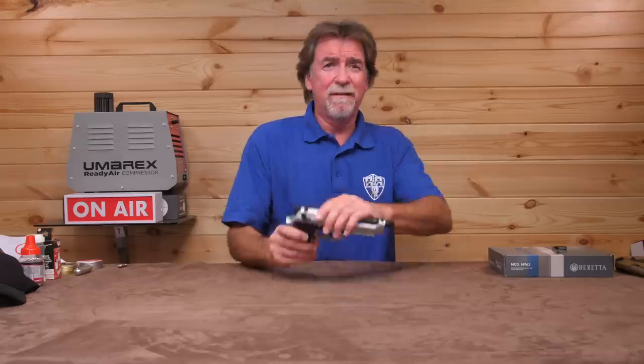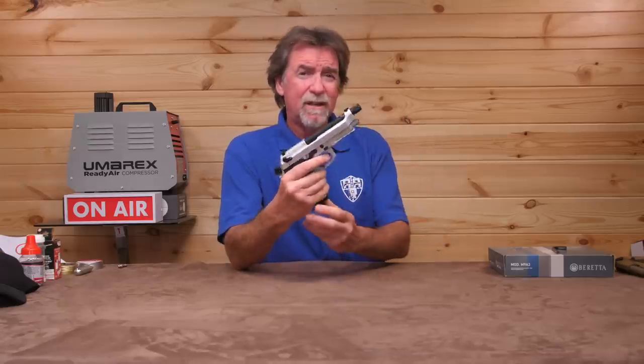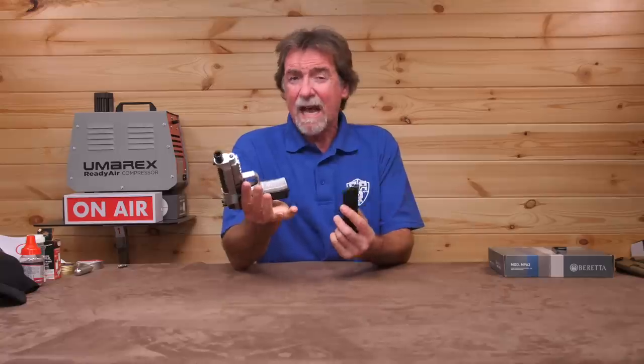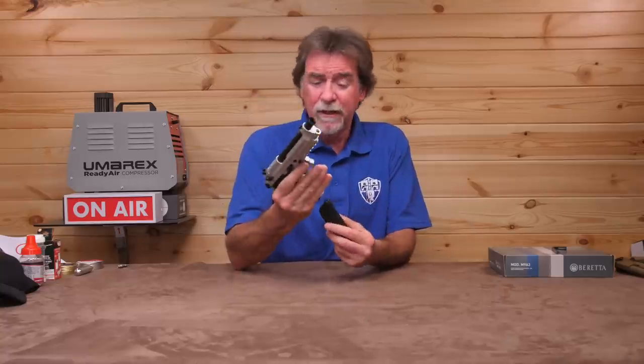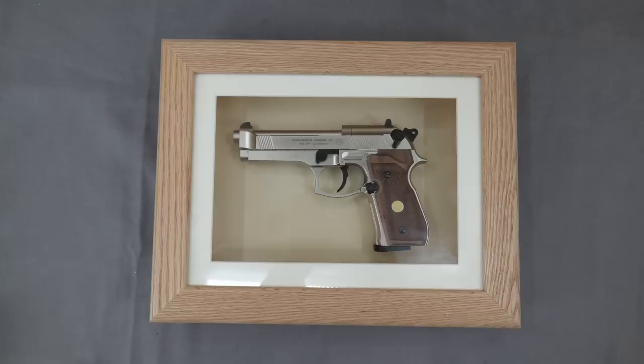They're adding three more 92 M9A3s to their range to help build the collection. Let's take a closer look, shall we? These are the BB firing version, which means you get that blowback action, dropout magazine and more of the real feel than you do from the eight round rotary magazine pellet firer that tops their range and takes pride in place framed on my wall.